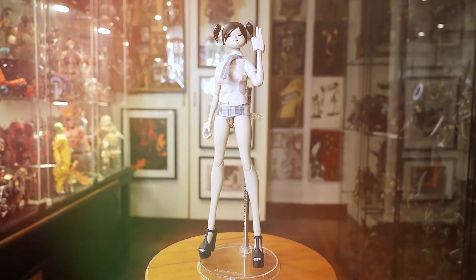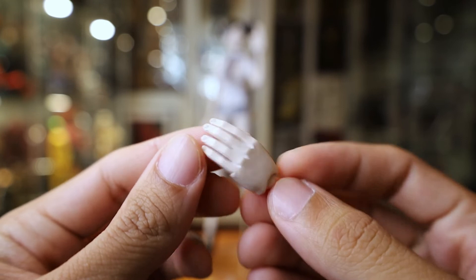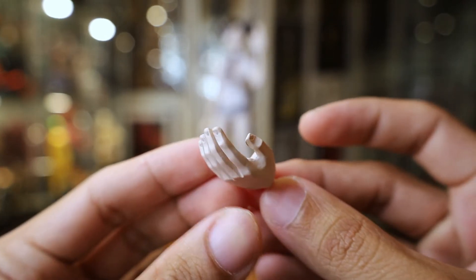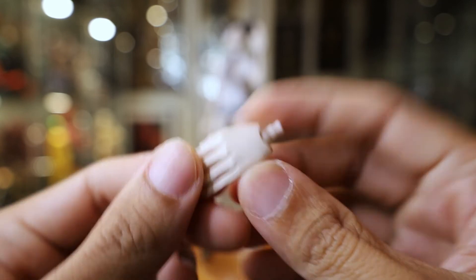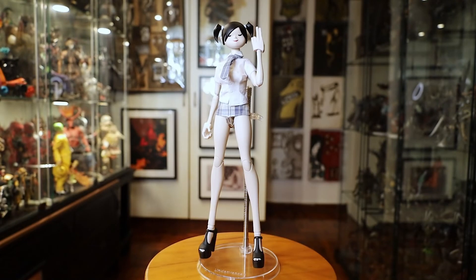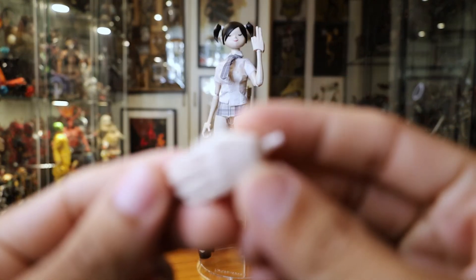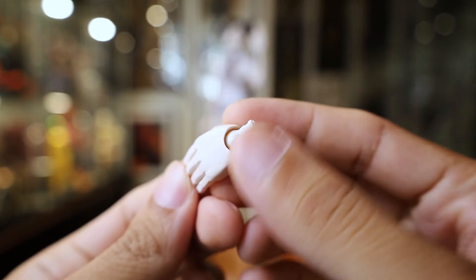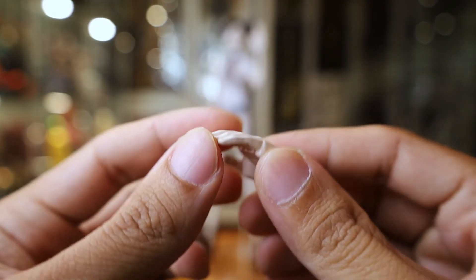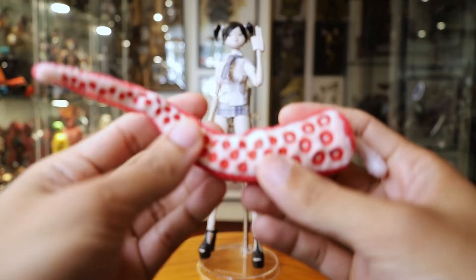She comes with three accessories. First up we have an interchangeable hand - it's just a holding or relaxed hand. This peg did break because it's an old figure from 2015-2016. I unfortunately broke the peg and had to super-glue it back. It's a pretty old figure.